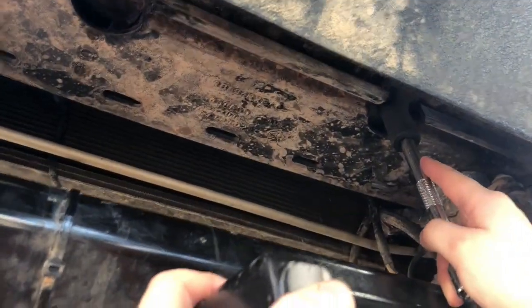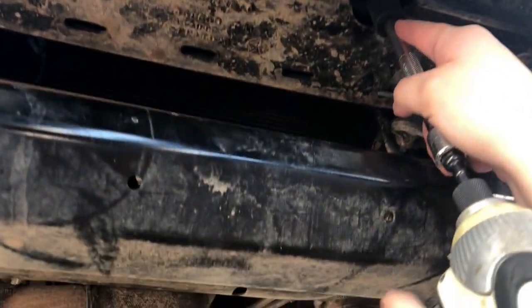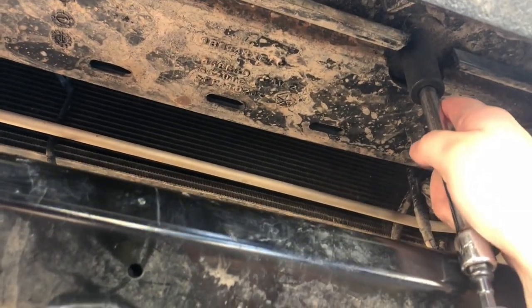Since you didn't know that we were supposed to hook the cables up first, this is all your fault. Oh, my fault, huh? You're the one putting the winch on.